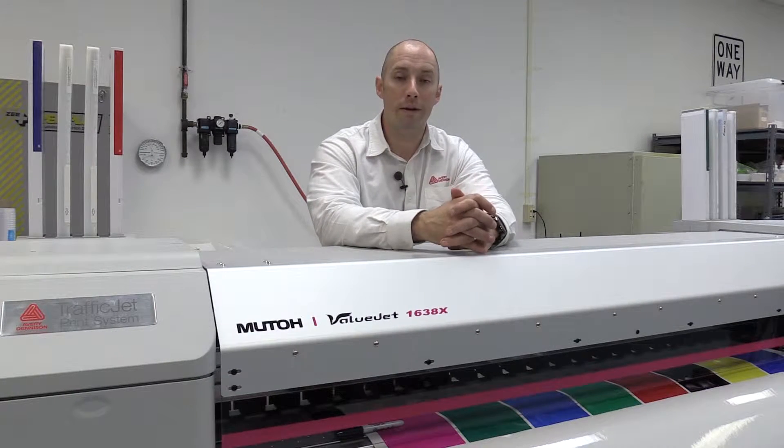Welcome to another edition of Avery Dennison Reflective Tips and Tricks Traffic Jet 101. Today we're going to walk through media loading.